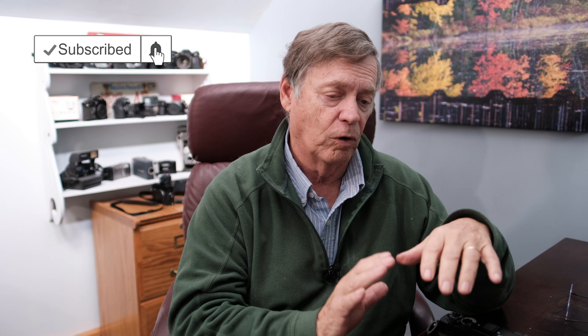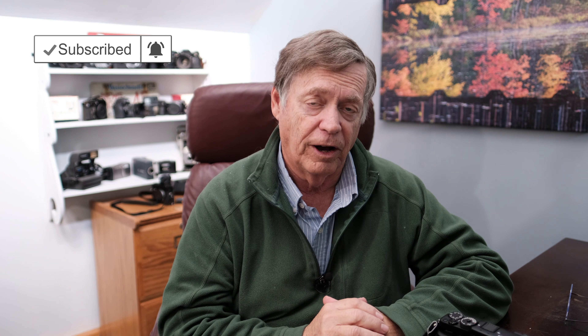Those cheap adapters can be a little bit sloppy sometimes, or too tight. The first one I bought was really, really tight — I had to send it back. But it's still a great way to get used to focusing manually. It's a lot of fun.